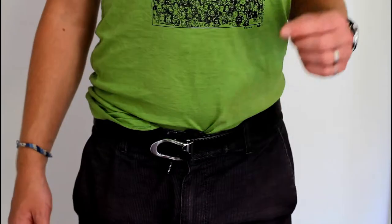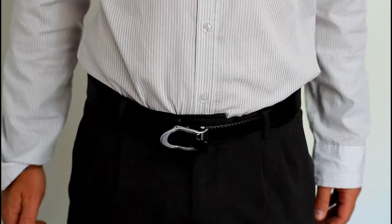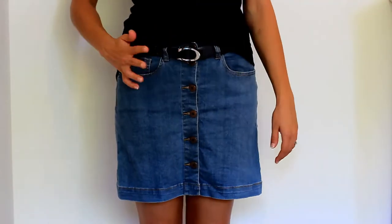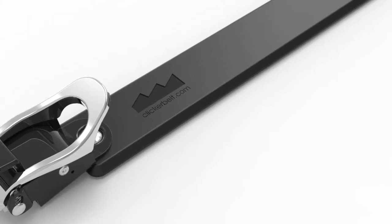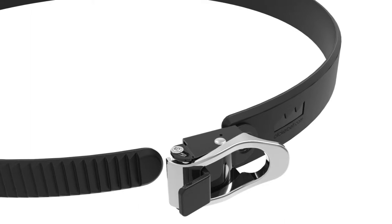Clicker Belt goes with almost anything. You can wear it with shorts, jeans, trousers, and skirts — or even nude if you're into that. Clicker Belt is made from polyurethane, which is both extremely strong and incredibly flexible. It feels very similar to a snowboard binding strap. The ratchet is made from superhero grade aluminium and steel.